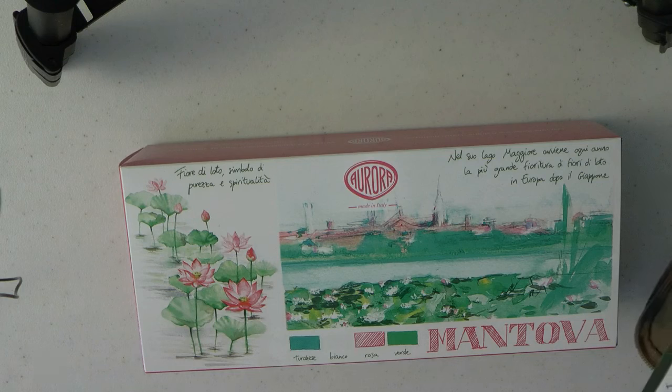652 euros. This pen clearly commemorates Mantova, which is famous for its Renaissance architecture and is pretty close to Lago Maggiore, which is known for the largest blooming of lotuses in Europe — I did not know that. I also didn't know lotuses grew in water, but then I'm a psychologist, not a botanist. This pen is limited to 888 pens.